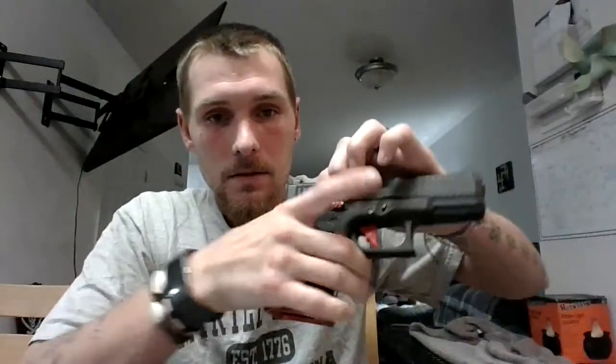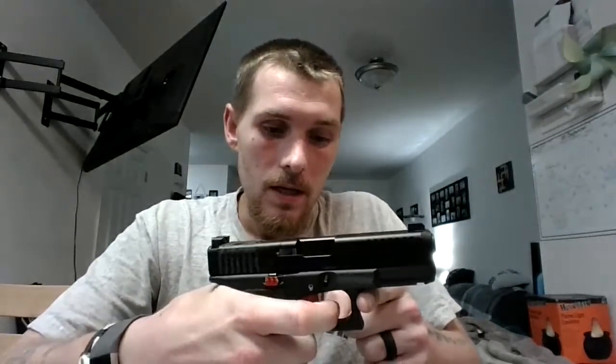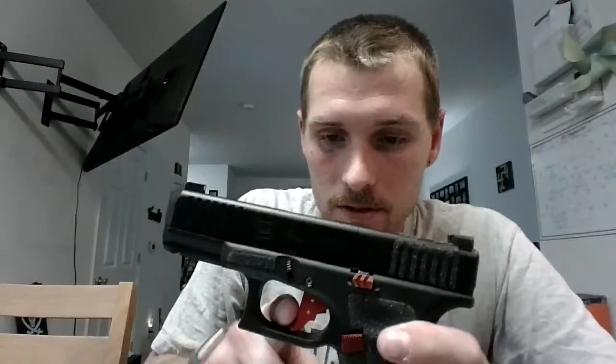My Glock is empty. Glock triggers in general I've never really been a fan of, but I got the Vickers Tango Down trigger — I actually have two, a black one and a red one — and it includes the trigger bar as well. I also have a Cross Armory trigger which I do like, but on that one it comes out a little further, and I didn't like the feel of where your finger went in.